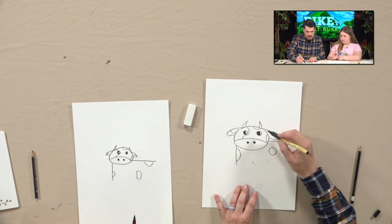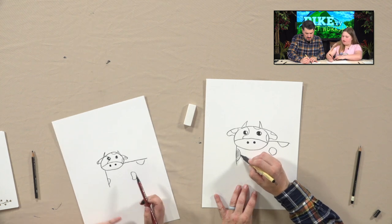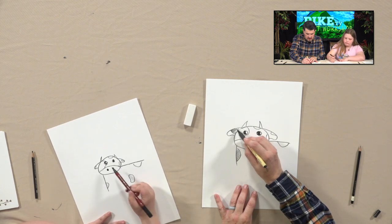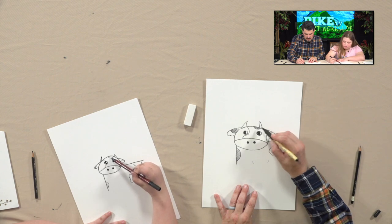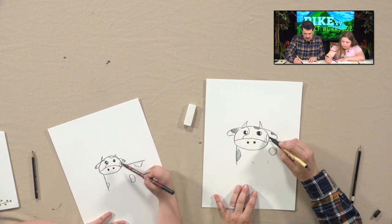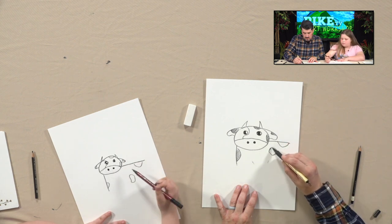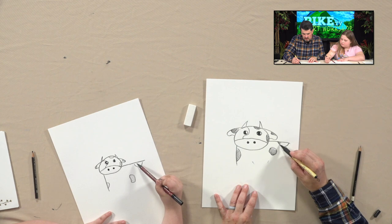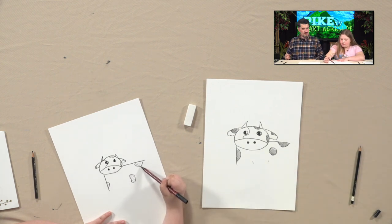Instead of coloring all these spots in, I'm just going to make some parallel lines in each one of them — parallel lines going all in the same direction. See that? Now this keeps us from having to worry about coloring it all in. It still looks dark — it's not really cheating, just saving yourself some time. But if you want to color it in, that's fun too.